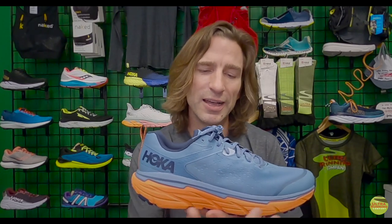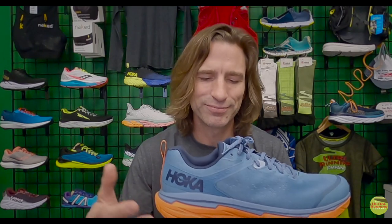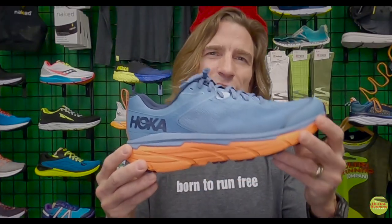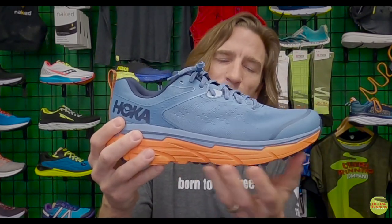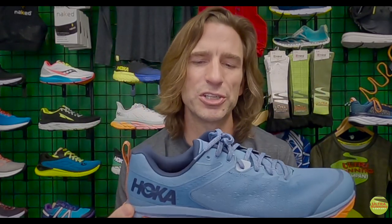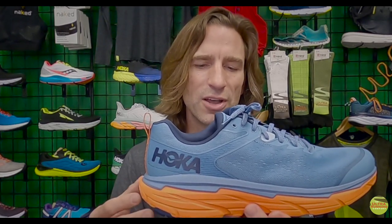What you're going to feel is a really soft, almost pillowy — I'll say a 'cloudy' feel — in this Challenger. It gives a lot when you hit the ground. Whether you land on your heel, midfoot, or forefoot, it gives throughout. This is the same type of cushion throughout — that traditional Hoka soft cushioning — what you think of when you think of a Hoka trail running shoe.